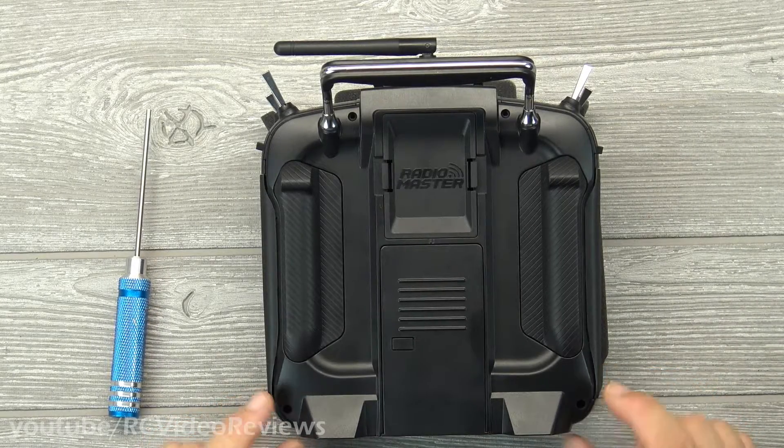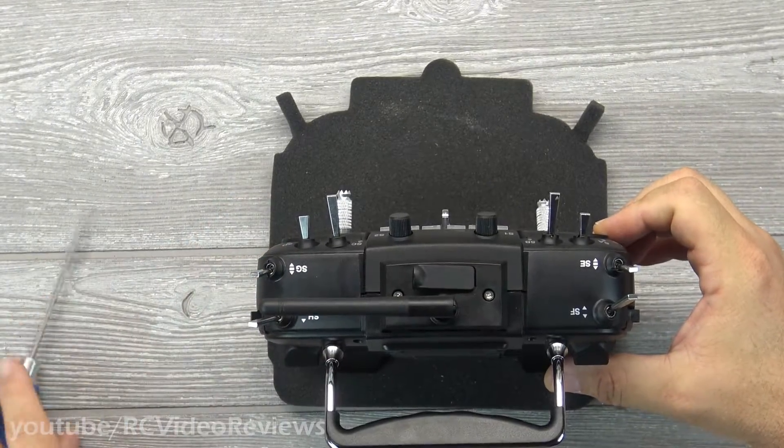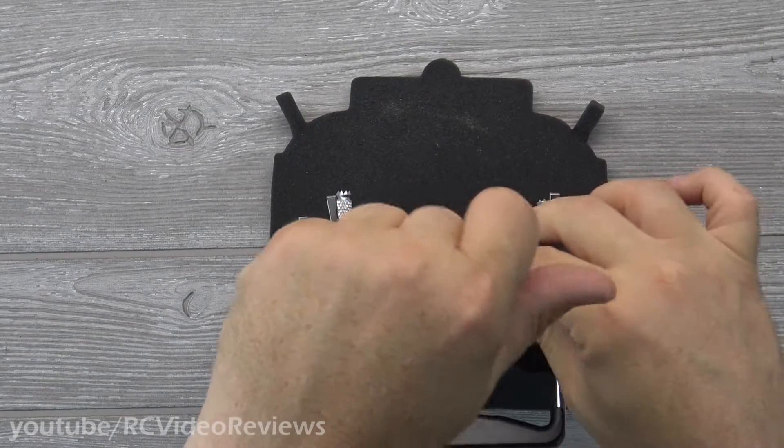There are four screws on the back — two down here, two up here. I've already taken those out. Those are Phillips screws, and then on the top there's a 2.5 millimeter hex screw on either side of the antenna. So we'll just pop those out.